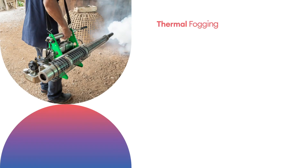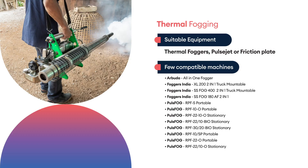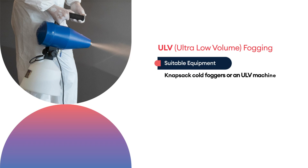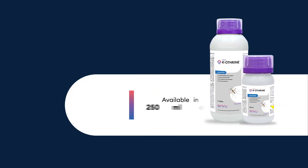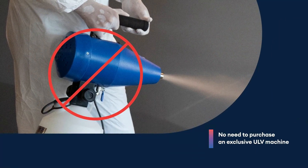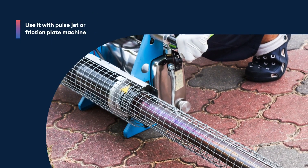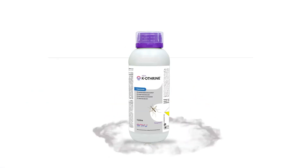It can be used with compatible equipment such as thermal foggers, pulse jet and friction plate machines, and knapsack cold foggers or ULV machines. You don't need to purchase an exclusive ULV machine for fogging. If you have a pulse jet or friction plate machine, you can also use Aqua Caotherin with it.